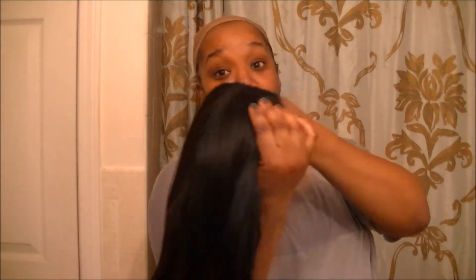I'm not going to go through too many of the specs because we all know that it has the soft lace, and it has the two combs on the side, the comb in the back, and it has adjustable straps. The color that I have is a 1 and the length is 16 inch. So let's put it on.